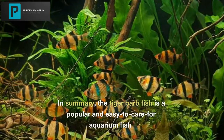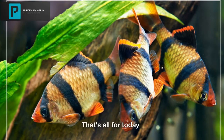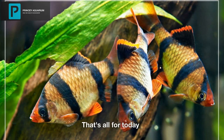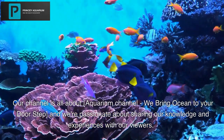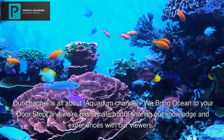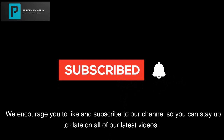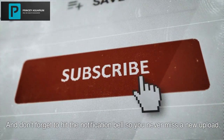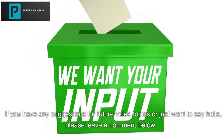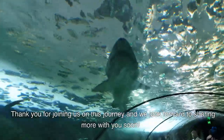In summary, the Tiger Barb Fish is a popular and easy-to-care-for aquarium fish. Our channel is all about aquariums — we bring the ocean to your doorstep and are passionate about sharing our knowledge and experiences with our viewers. Please like and subscribe to our channel, hit the notification bell so you never miss a new upload, and leave a comment below with any suggestions or just to say hello. Thank you for joining us, and we look forward to sharing more with you soon.